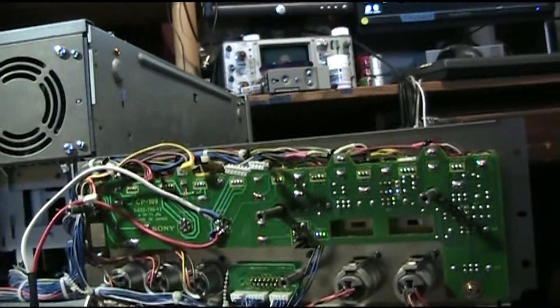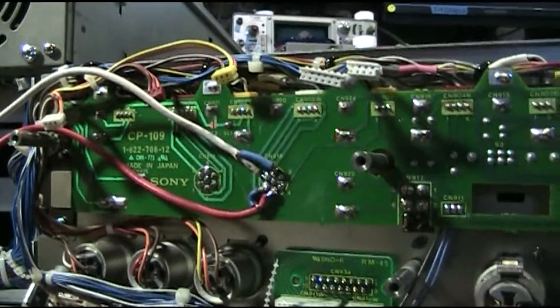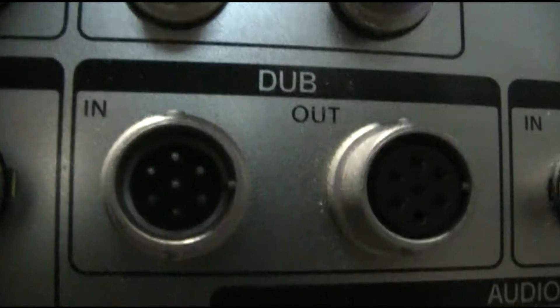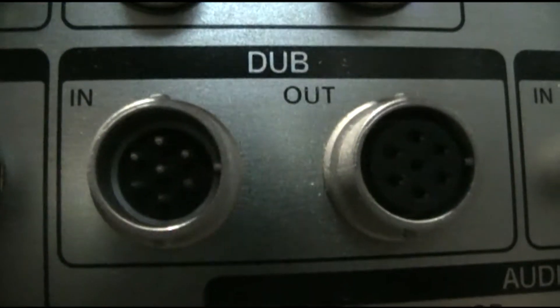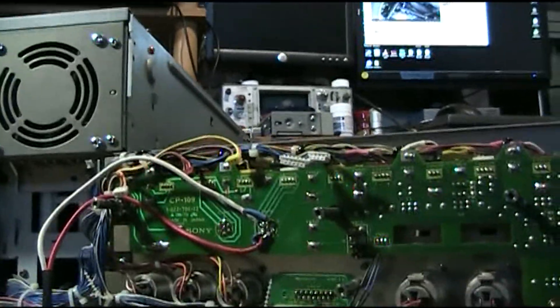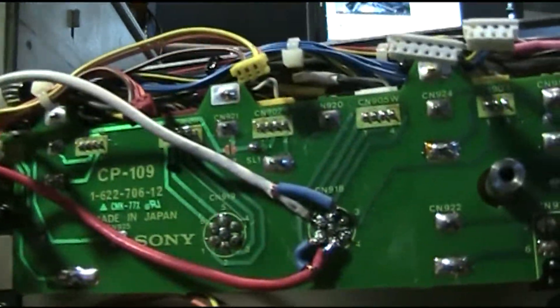I can't find, easily enough for money I can spend, the dub connectors that normally plug into these ports here. That is Umatic dub. Pins are female, holes are male — go figure. Since I can't find the cable, I'm going to wire it up as I had sort of half-assed before.